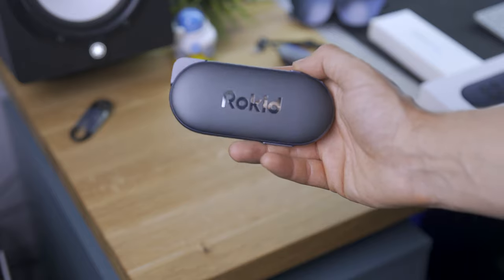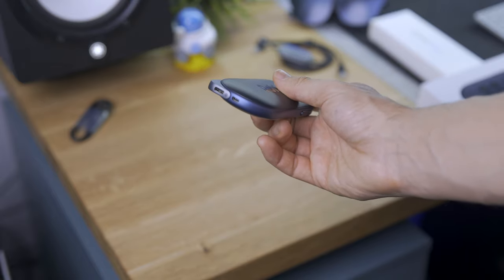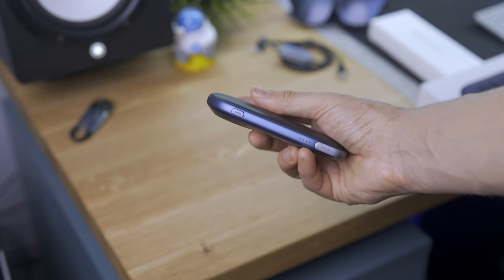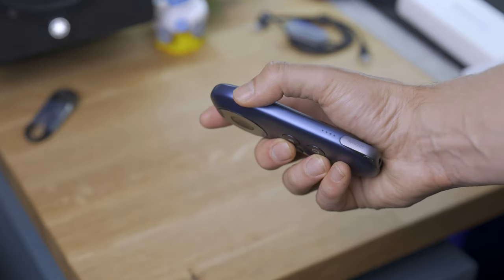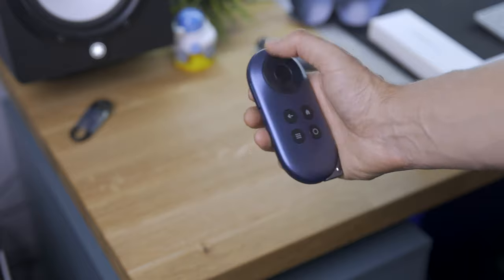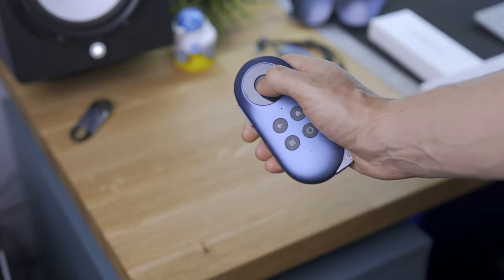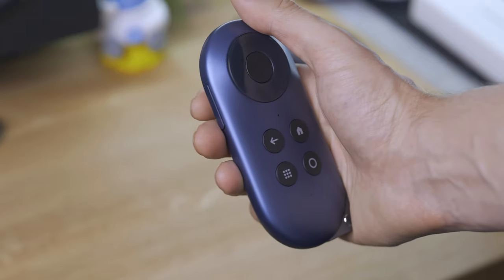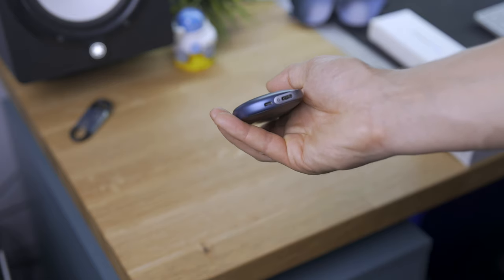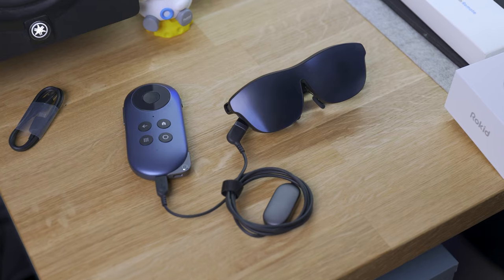I'm really digging the minimal design. On the bottom, we have the USB Type-C connection to charge your phone and the HDMI port for the glasses. On the right, the indicators for battery life and the power button. On the front, if you're familiar with Google TV, the classic back, home, apps, and settings buttons, plus a directional pad on top with the center button to select, and on the left side the volume rocker. It's very plug and play — you just connect your glasses with the cable and you're in.